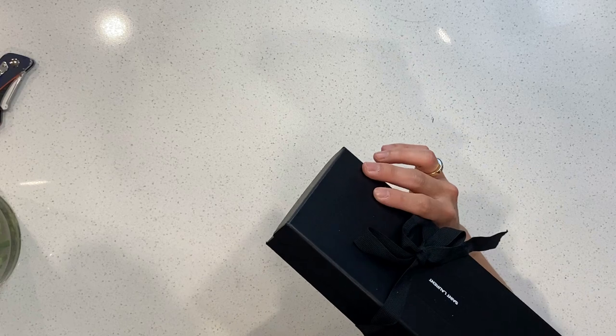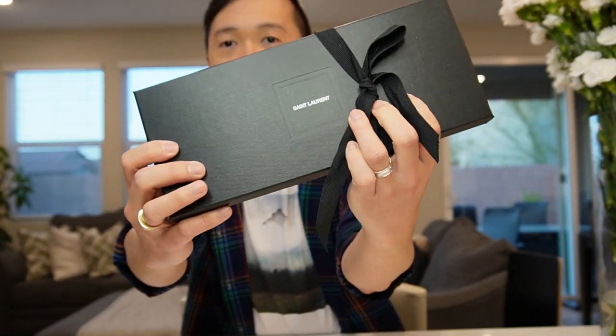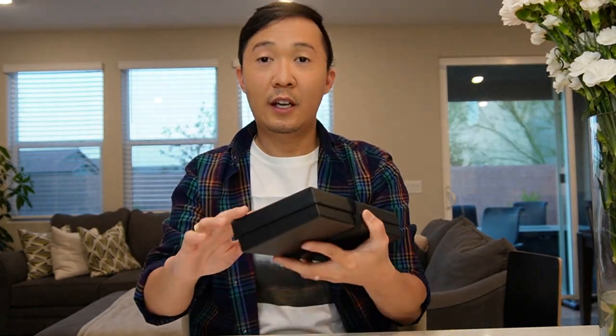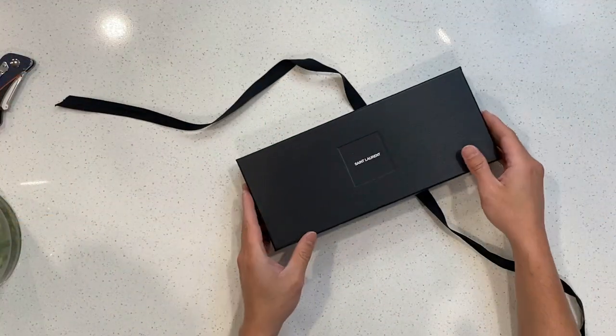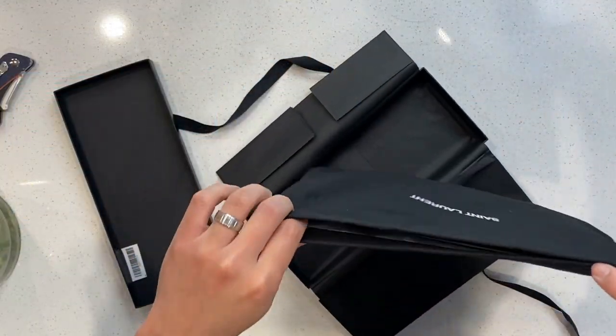And now the sunglasses itself — it comes in a box like this. The YSL / Saint Laurent branding is there, it comes in very nice packaging. Let's open it up — it's wrapped in paper like that, and it comes in a really cute dust bag.